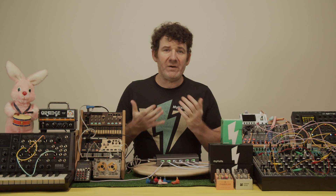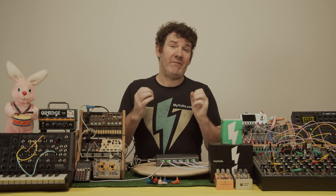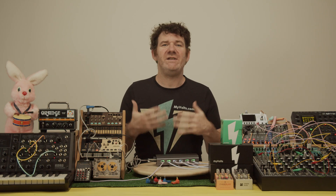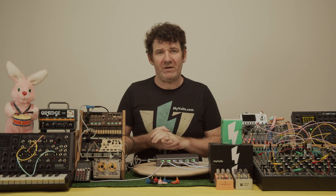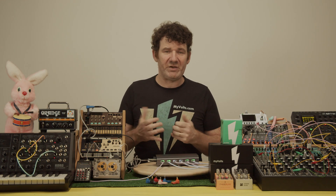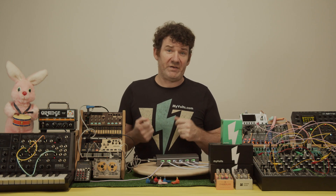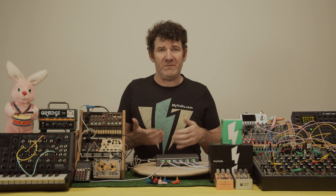Hi there, Luke from iVoltz here. Lovely to see you all again. We're very excited to hear that our Silent Alchemist has been shipped from the factory into our warehouse. We're literally days away from shipping out to you the world's first isolated USB power hub and we're just so excited.